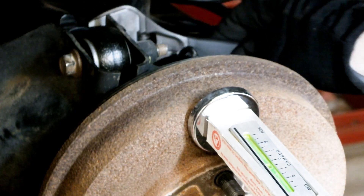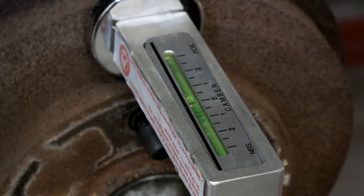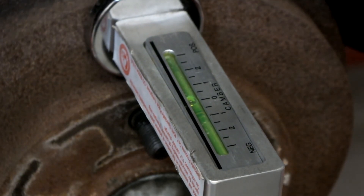Consulting the bubble gauge, adjust camber as desired by turning the 32mm adjusting nut.